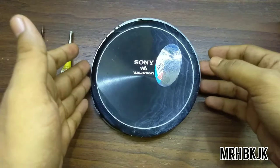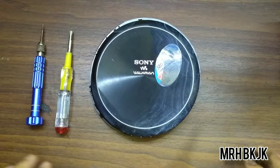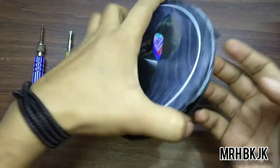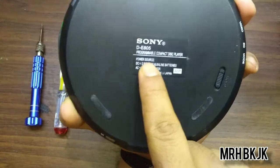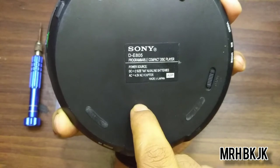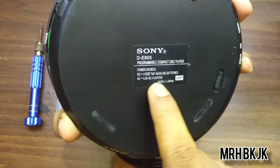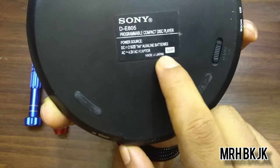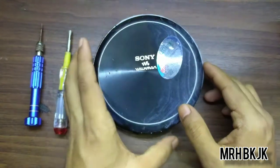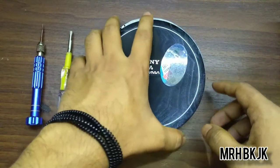I thought it was a Sony Walkman, but when I did some research about it, I found out that it is not an original Sony Walkman. I have opened it. Underneath here you can see the model is DE805. If you search on Google you will see this is not a CD player. There's a label here saying 'Made in Japan' — it is not made in Japan. I am 100% sure it is not a Sony product.